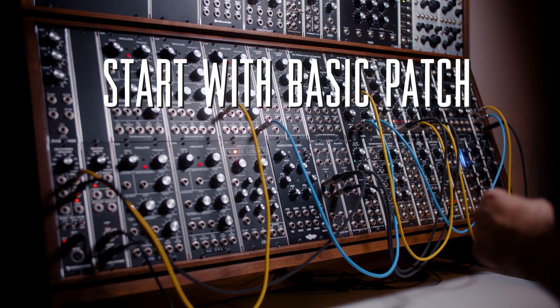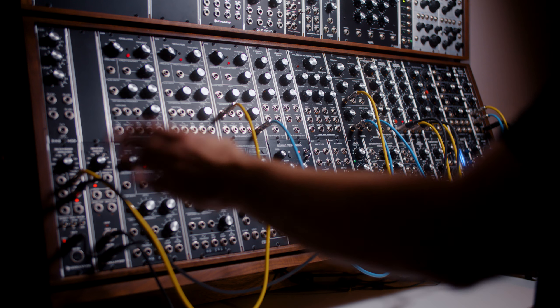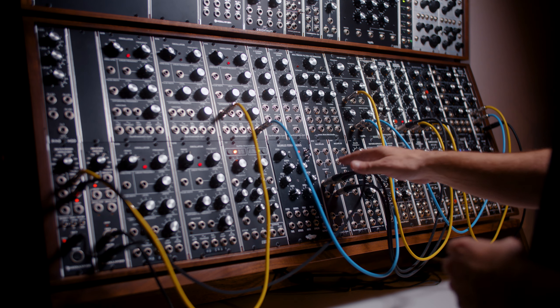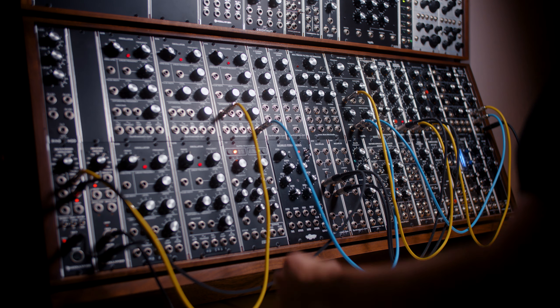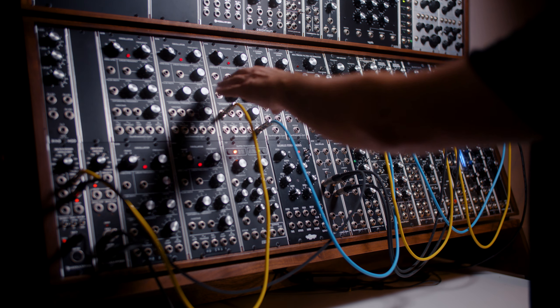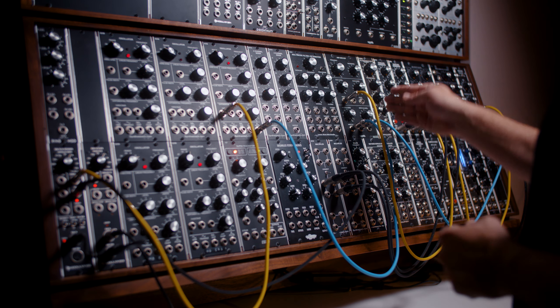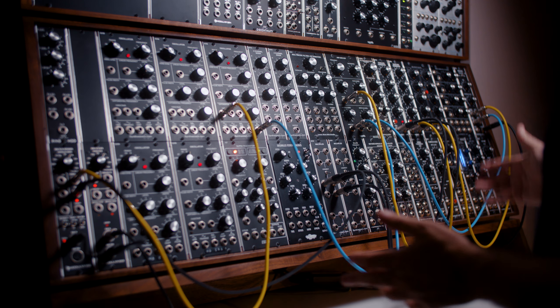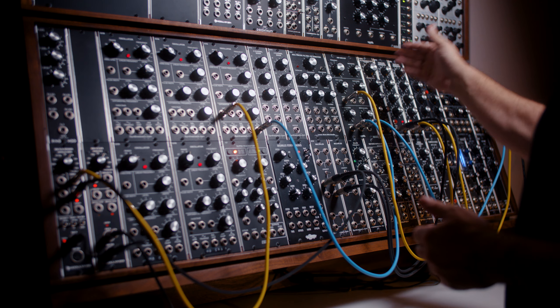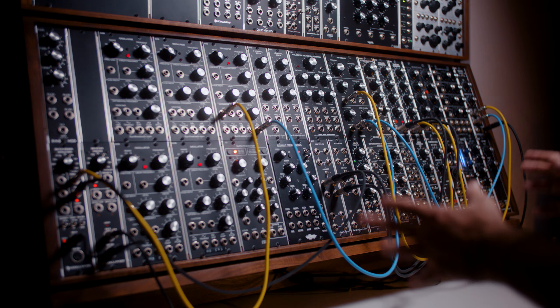Starting with a very basic synth patch: the computer is outputting an arpeggiation going into the MIDI-to-CV converter. The gates go into a multiple, and each of the two envelope generators receives gate signals. Control voltage goes into the oscillator's 1V/oct input. I'm using a pulse wave with width at about 4, going into the ladder filter, then into the VCA. Envelope one controls the filter; envelope two controls the VCA — a straightforward basic synth setup.